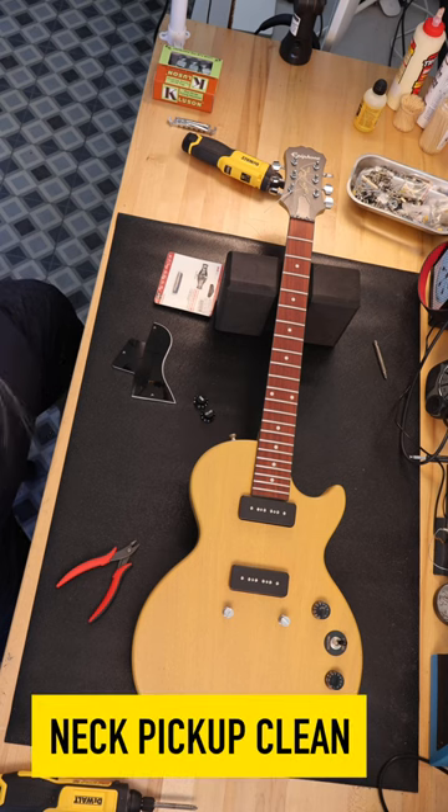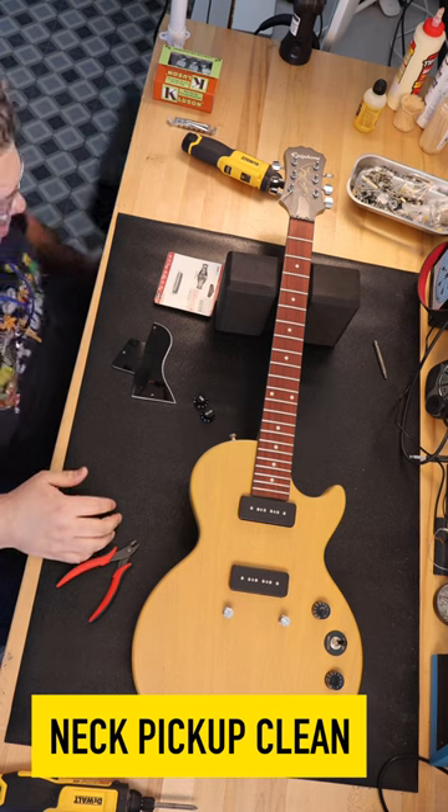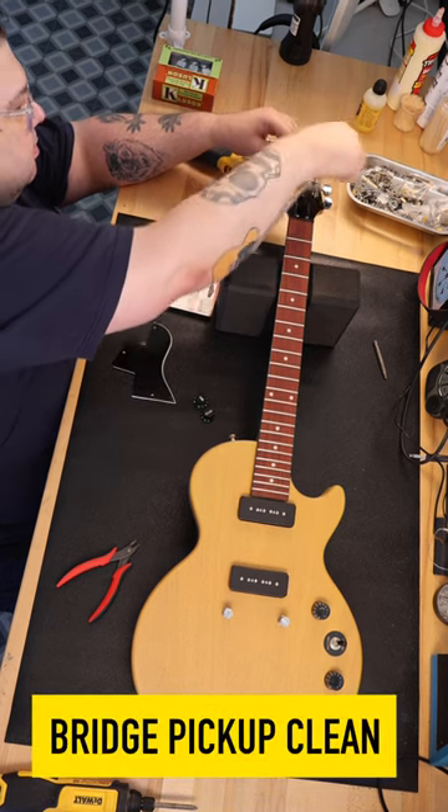Recently, during the long Labor Day weekend, I picked up a used Epiphone Les Paul Special 1 P90 in TV Yellow. I own an Epiphone Les Paul Special in TV Yellow, and I also own a Gibson model as well. You could say that I'm kind of a fan of the guitar type.